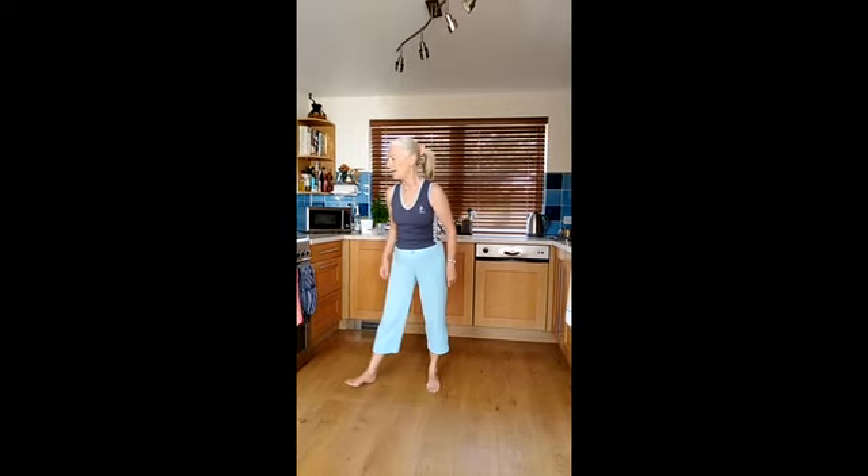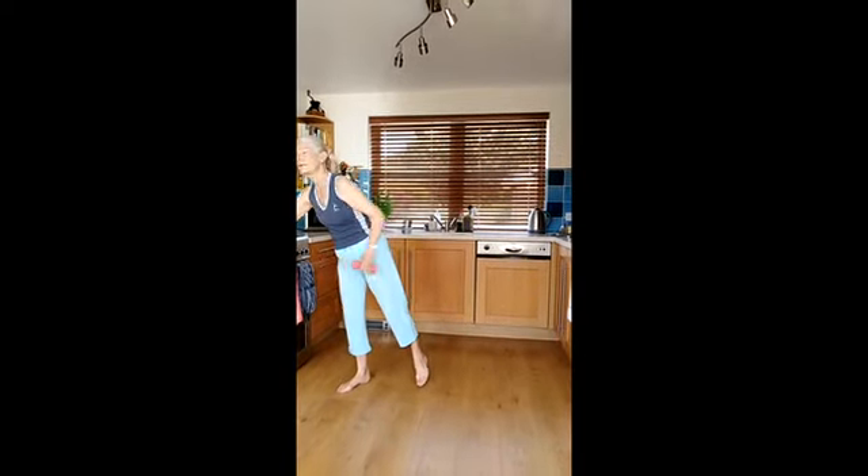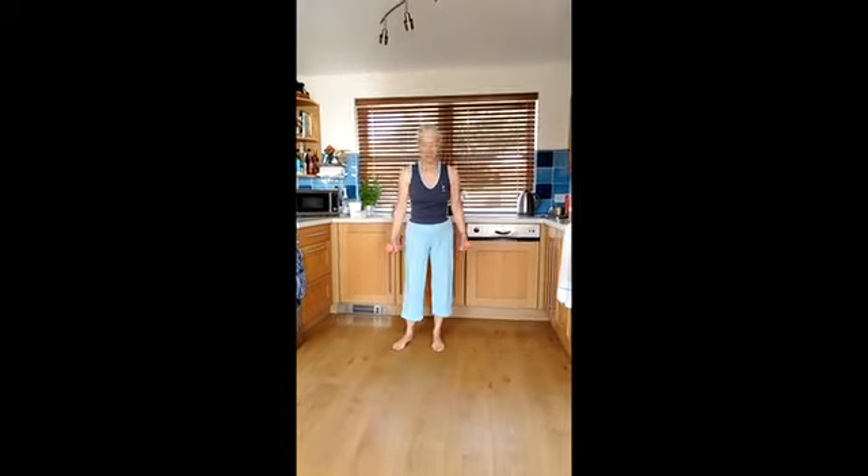So those four moves — squats, plie squats and lunges on either leg — are really good. As you can hear, I'm already a little bit out of breath. It just gets everything really working those muscles. So we're going to do that again, only this time I'm going to put some weights in. You could just repeat the set and not use weights, but I'm going to put some arm movements in as well.